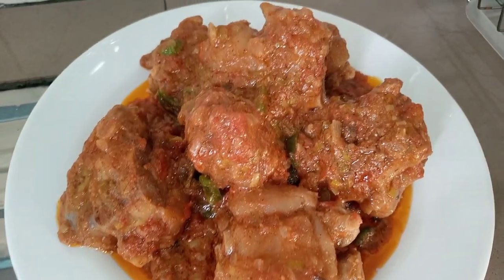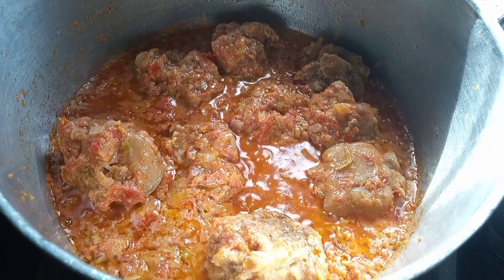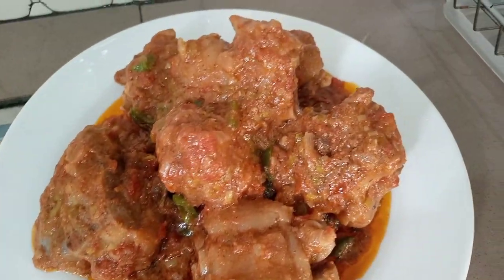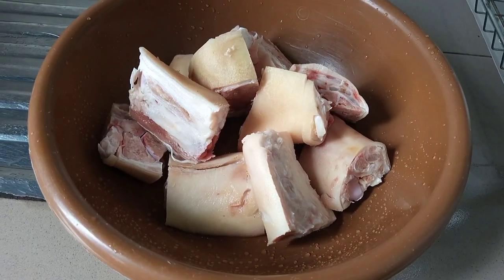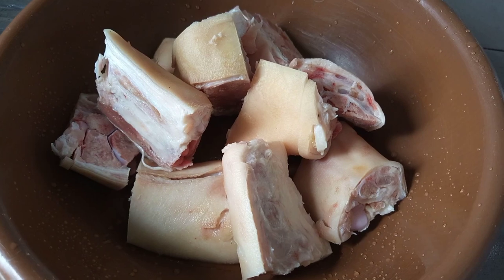Hey beautiful people, welcome back to my YouTube channel! Today we are going to be making some very delicious trotter sauce. For the ingredients, we need some trotters — trotters are basically pork feet cut from the ankle downward.